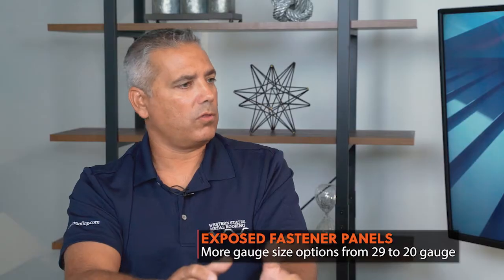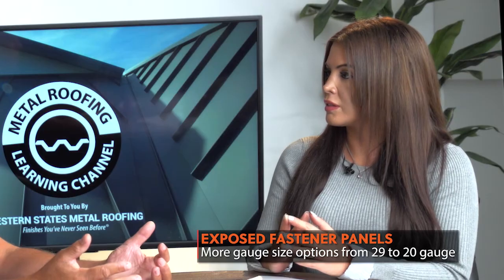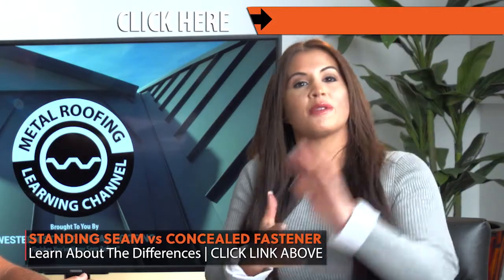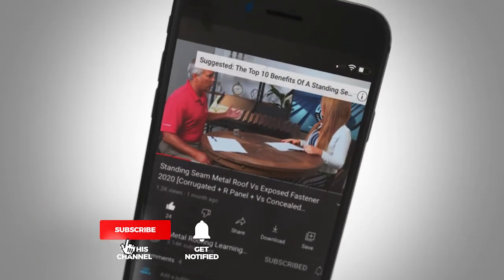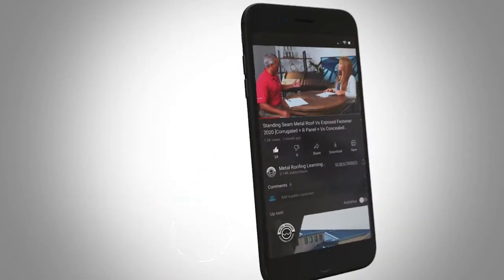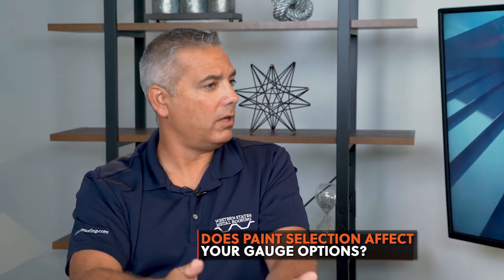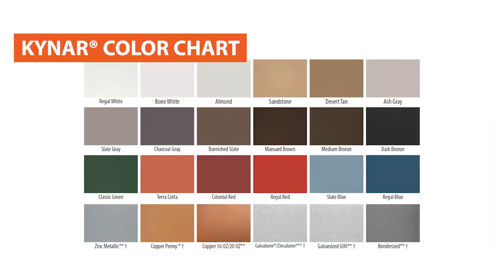With exposed fastener panels, you can go as light as 29 gauge and as heavy as 20 gauge, and there would be reasons to go lighter versus heavier. The first choice you have to make is: do you want an exposed fastener panel like a corrugated or an R panel, or do you prefer a concealed fastener panel like a standing seam or a flush wall panel? Is someone's gauge choice limited by the color or paint finish they use? Absolutely. Certain colors are only available in certain gauges and paint finishes. The best paint finish you can get is Kynar, because it's going to fade and chalk at a much lesser rate.